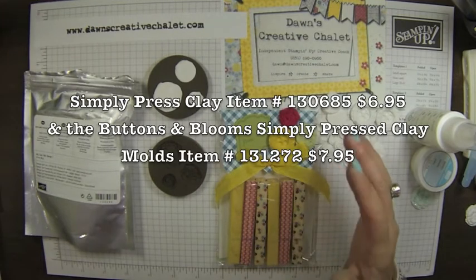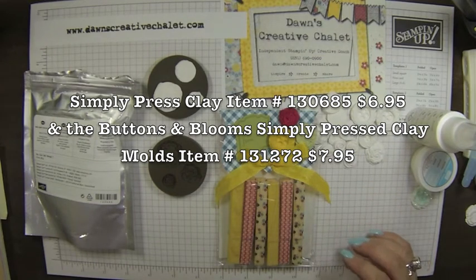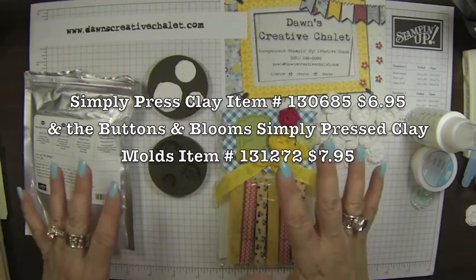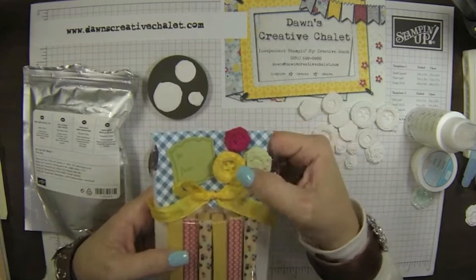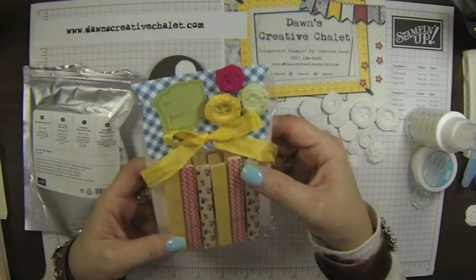Today what I wanted to show you is our clay. I have to admit I was a little bit skeptical about the clay — it looked messy — but honestly it's a lot easier to use than what I thought. It is very user friendly. I used the clay buttons and the little flowers here, which are just gorgeous, aren't they? They're fun.